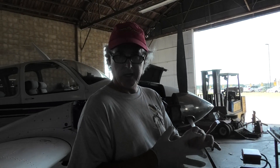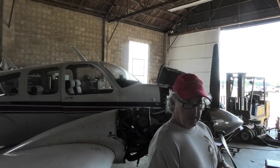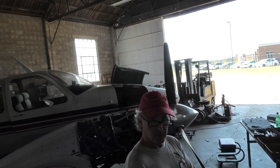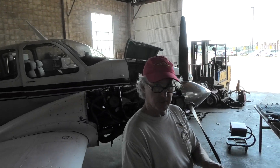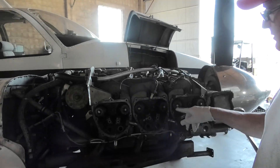Hello! We're working on a Bonanza right now. It's a B55 with a cold mill conversion and we're checking the cams and lifters. As you can see, we've already removed all the rockers.